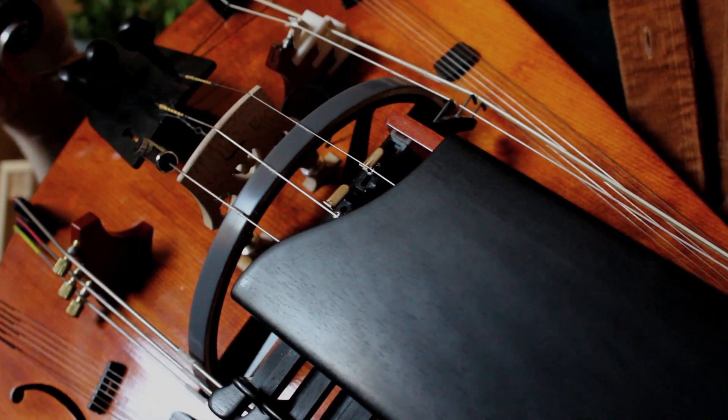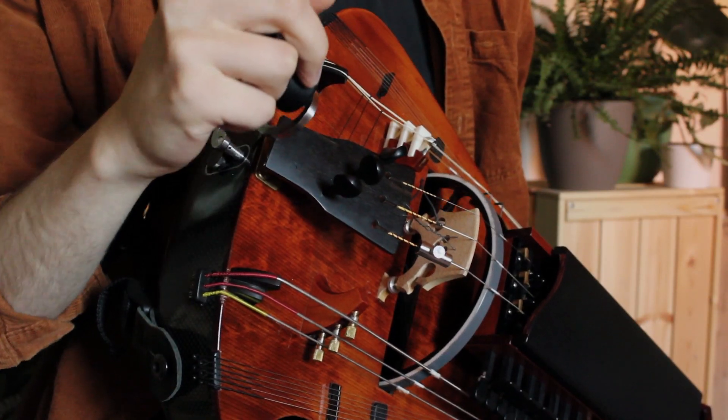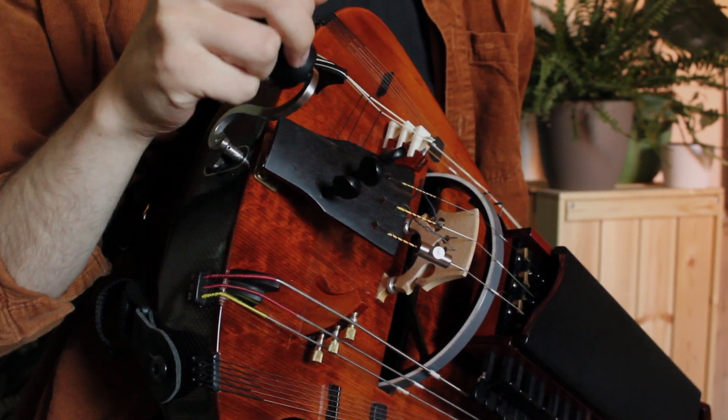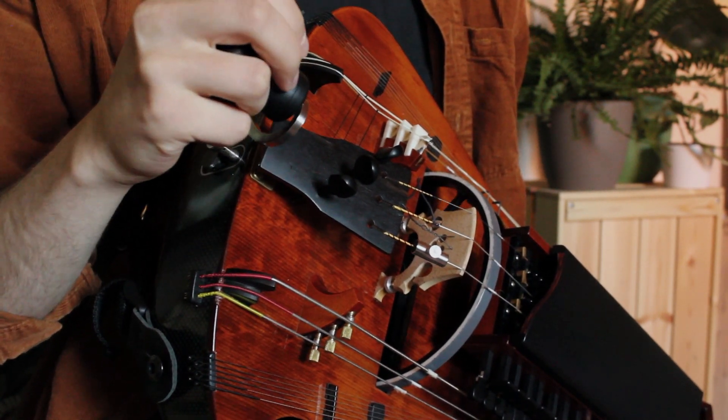So if you push in the crank on the semicircle in the front, the wheel would lower and therefore the string pressure will also decrease, up to a point where it's not even touching the string anymore. Conversely, if you pull out the crank on this part, the wheel will actually rise and therefore the string pressure will increase. This will give you an effect similar to a violin when you press the bow harder onto the strings.